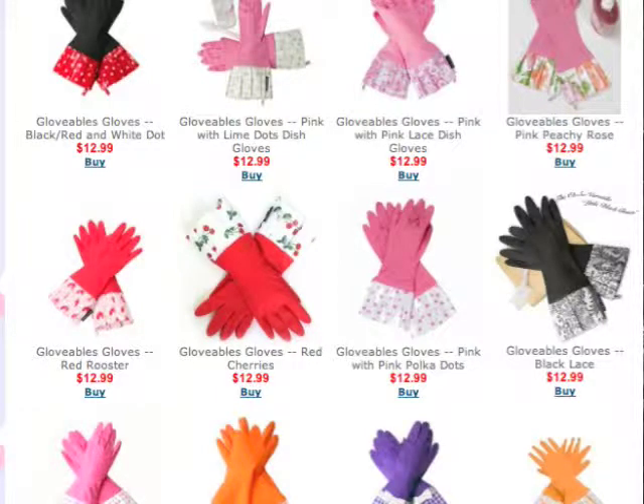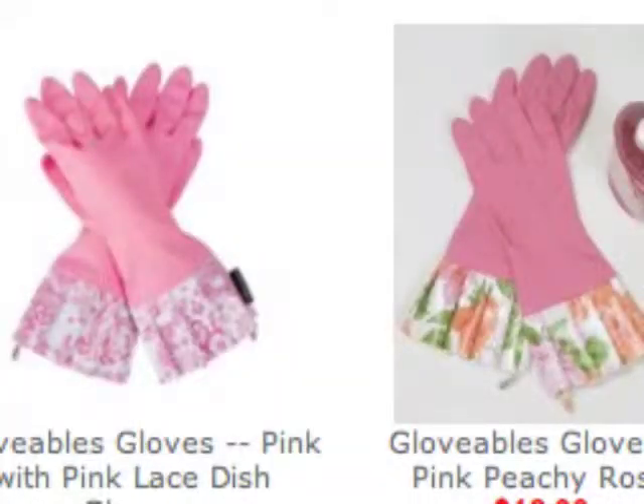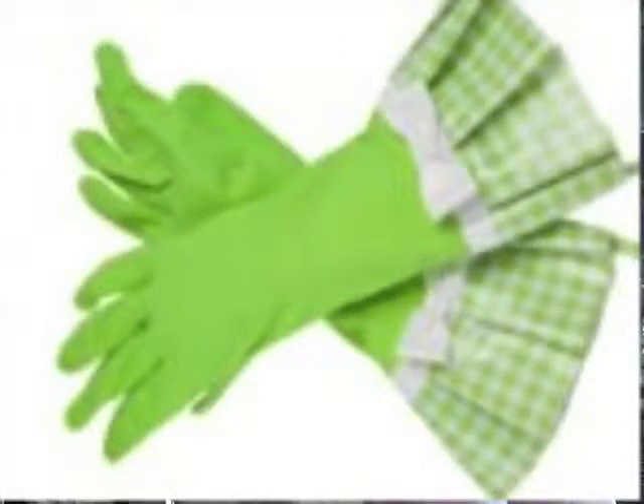They come in a large assortment of colors and patterns. There are gloves with polka dots in black — they are so cute. If you like pink, like me, they come in so many different choices and variations. Take a look at these pink ones with the pink hearts. I love those. How cute are those? Name your color, basically — orange, red, purple, green. I mean, I could go on and on.